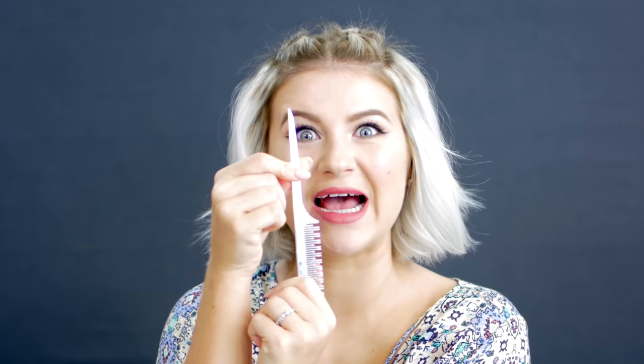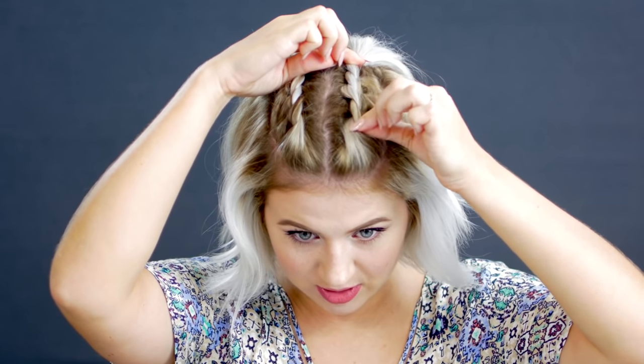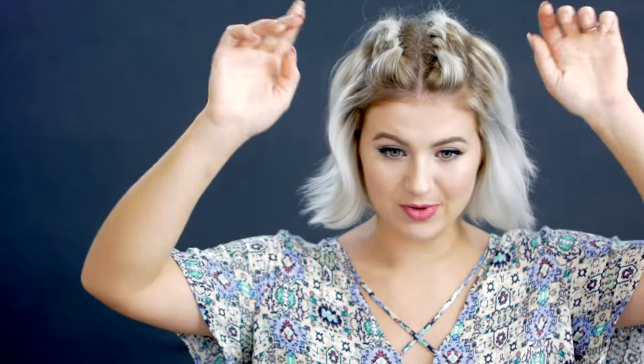Andre said I look like a girl version of Rambo — I have no idea how he made that connection. Now I'm going to voluminize the twists by gently pulling them forward to give a little more texture and volume. You can leave your hair like this with the little pigtails in the back, or do a really messy top knot. For a third option, I take out the top knot and just leave the two little ponytails in the back, which gives a bit of edge to the hairstyle.